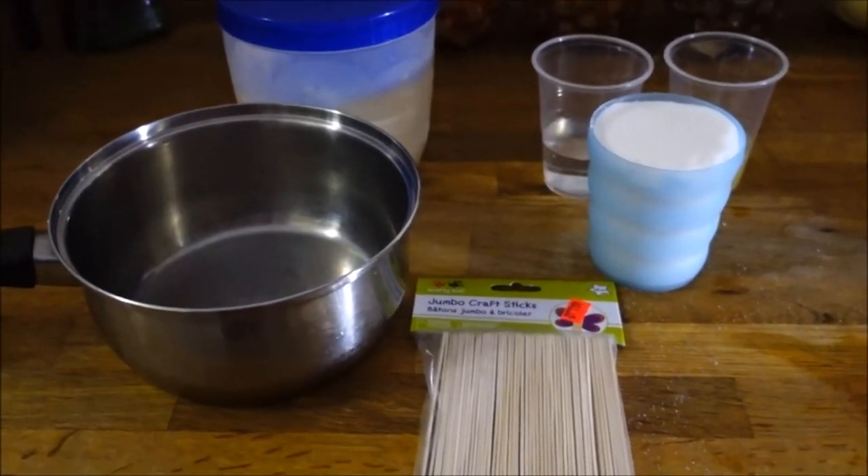Hello beautiful world! Today we are going to be making some wonderful sugaring wax, and we're going to be doing the hard wax — not the soft wax that requires fabric strips. Here's what you're going to need.